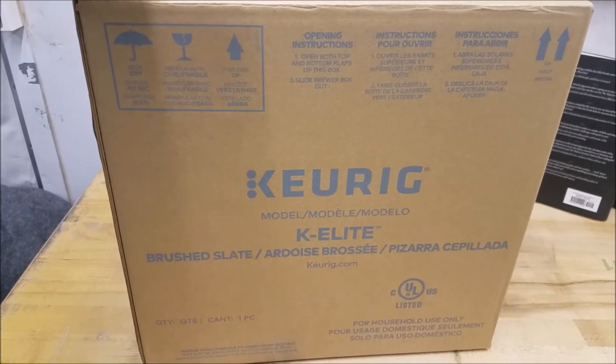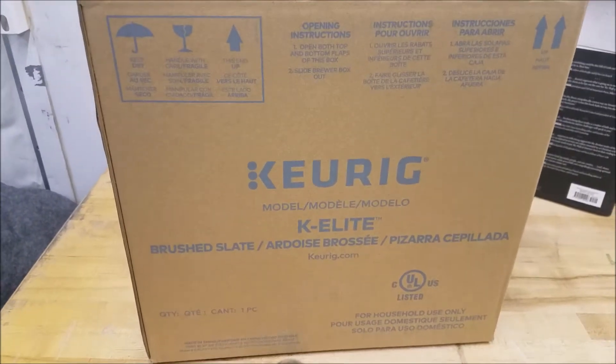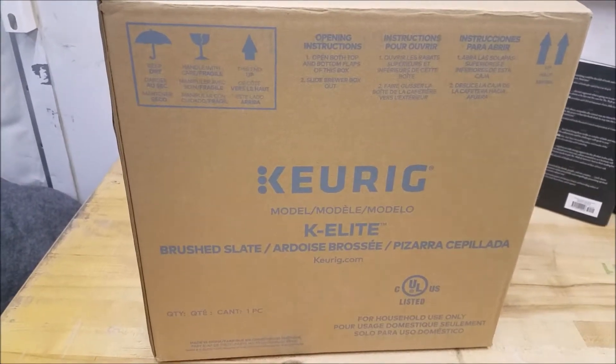It comes in a color I like — brushed slate. There are other colors available. I'm going to cut this box open and show you what it looks like and how to set it up.